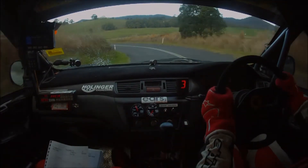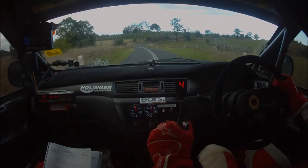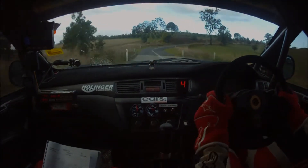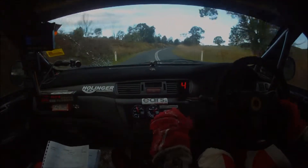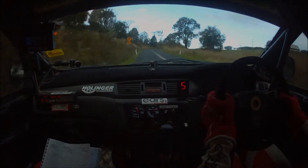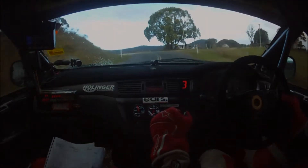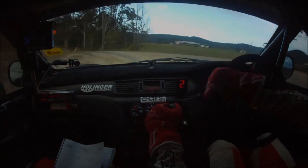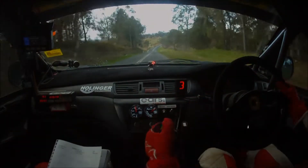120 exit speed. Four right plus up 120. Then four right plus and caution three left in tightens. Three left in here tightens 150. To gravel and flat right coming out. It's a flat right here 70, flat left 120.